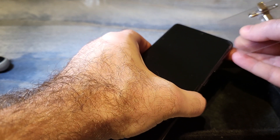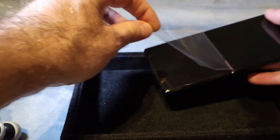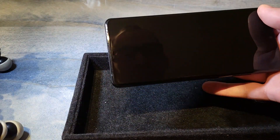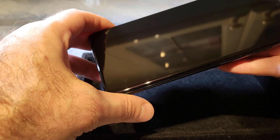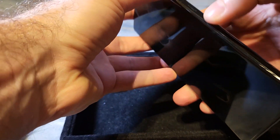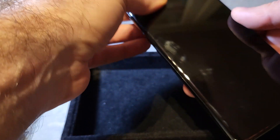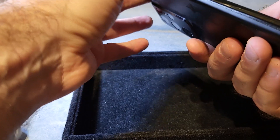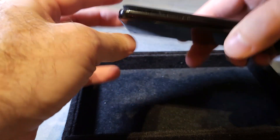It was easier than I thought — or maybe I made it more complicated than it needed to be. It's a water-damaged S21 Ultra, in case you're interested. You should know that the warranty doesn't cover water damage, so you're on your own after that.